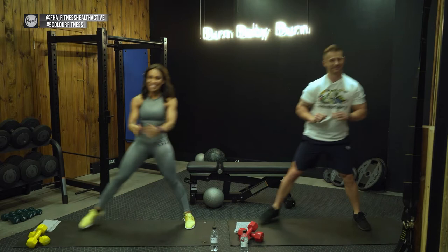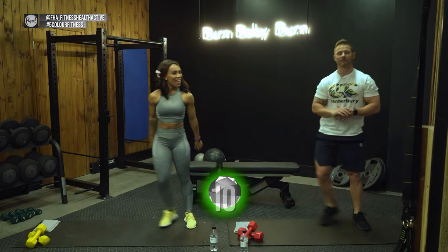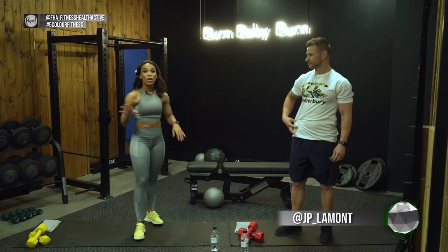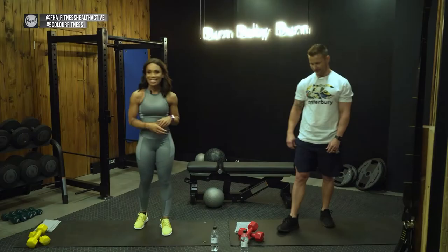Don't forget — all of this is FHA Five Color Fitness! Hashtag FHA Five Color Fitness. Follow FHA at fha_fitness_health_active. You can follow both of us — I'm at underscore_toria717 and he is at jp_lamont. Taking a 30-second break now.